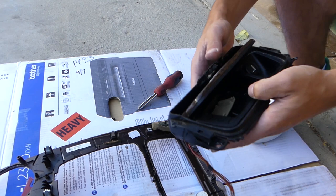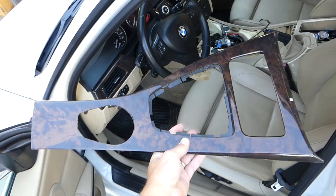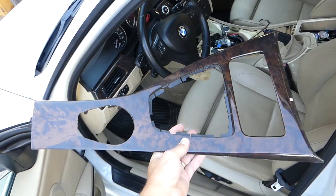Now you can grab the ashtray and pull it out. You can see all the different things we found inside of it — look at that change, I didn't even know it was there! So the ashtray is out of the way now.